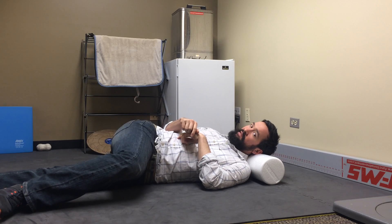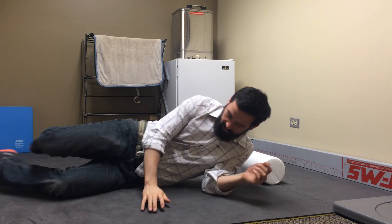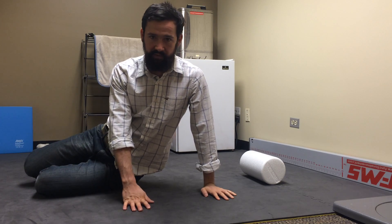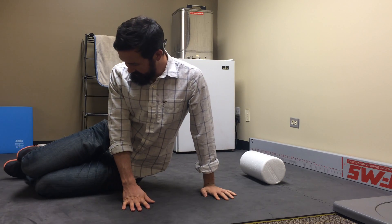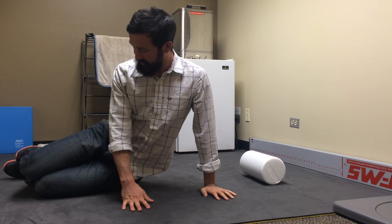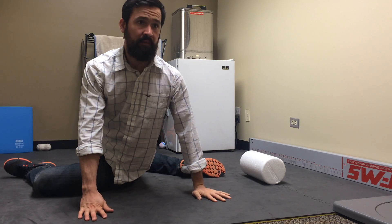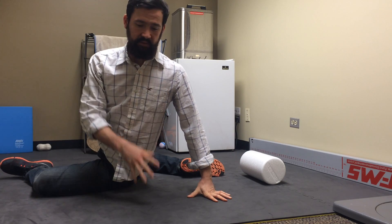Flip over and do the same thing on the other side. The second position is going to be up on our side like this. I usually like to have a nice line on the ground so I don't get confused about where I'm supposed to be. Knees start in the same position, but this time we're going to throw the top leg back.